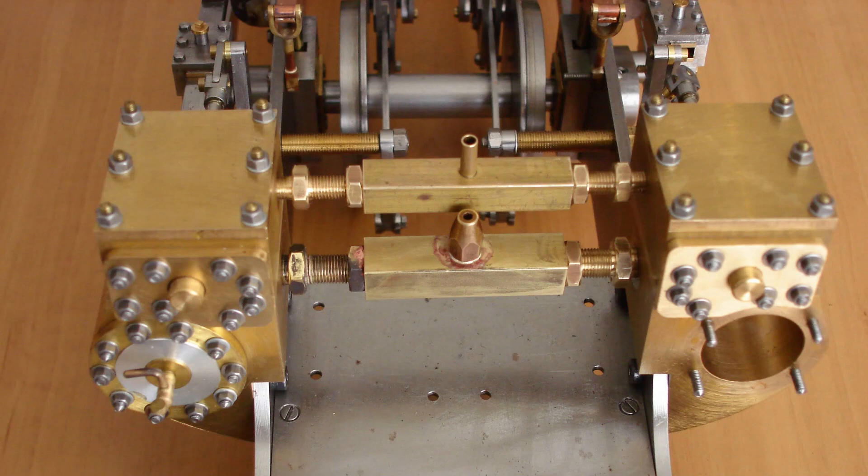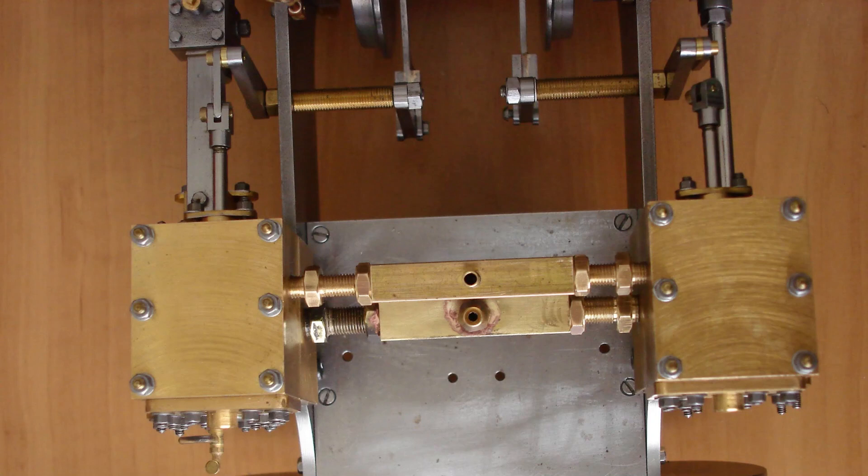Both manifolds fitted. Vertically there's just enough room for exchanging blast nozzles. The 2mm nozzle is fitted — this is a good approximate size for the 20mm cylinders. Thanks for watching.